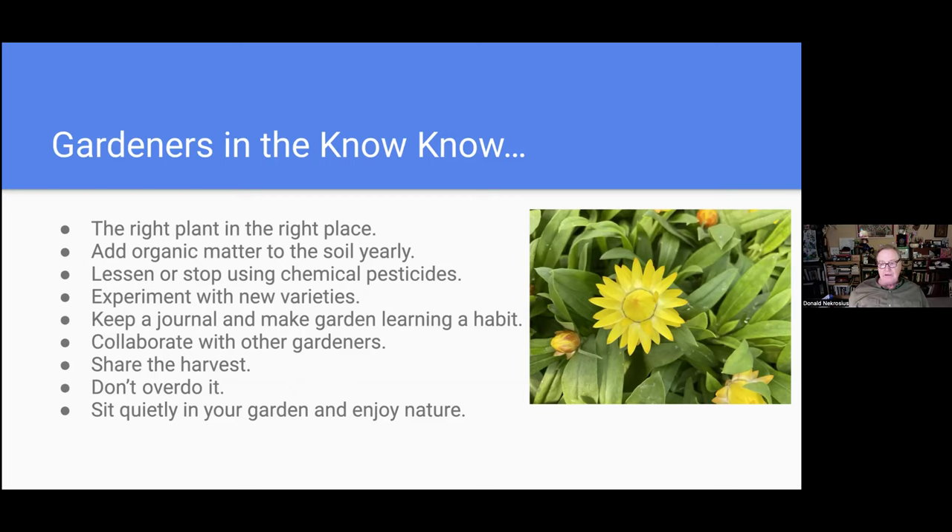I want to mention Bob Haysman, who would address emails to his 'garden buddies.' If you find a collaborator — somebody with whom you can talk, share seeds, recipes, or leftover harvest — it's an excellent strategy for success. That leads to the next point of sharing the harvest with your family, your neighbors, and also the various food pantries that surround us. They need the fresh food. Gardeners are famous for being overly ambitious — opening up too much ground and setting ourselves too great a task. So I advise not to overdo it.